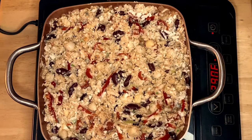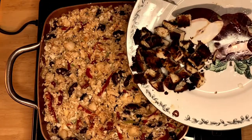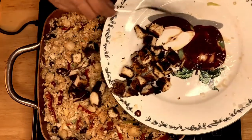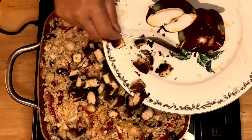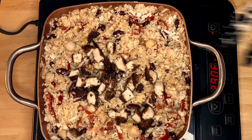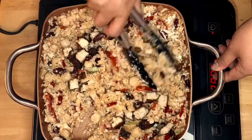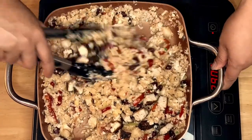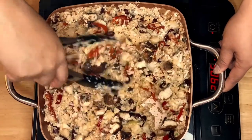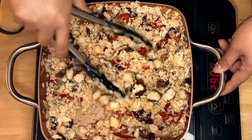The last ingredient we're going to put in is our chicken. The chicken is already pre-cooked — I wanted a little bit of texture, so that's why I pre-cooked it. Just mix it up. See how beautiful that is! This smells amazing and looks really pretty good.